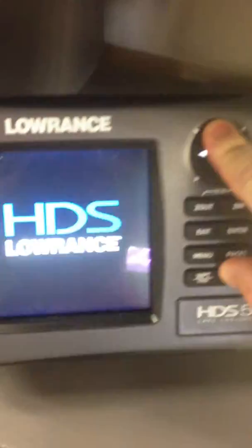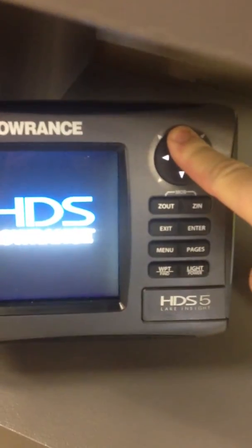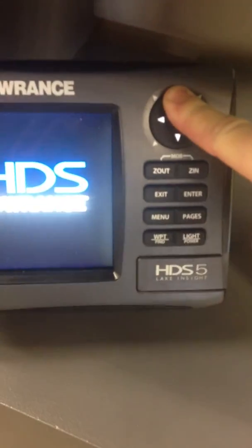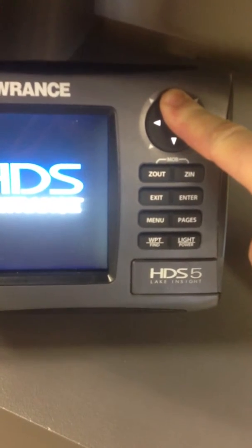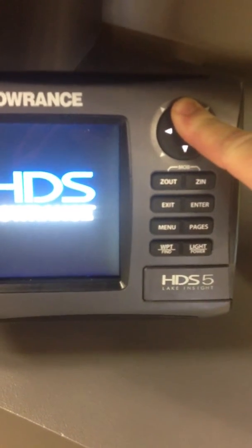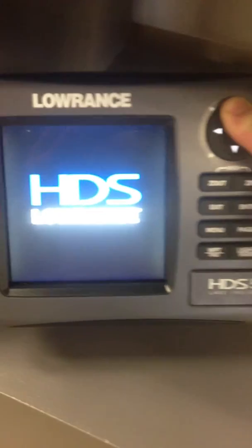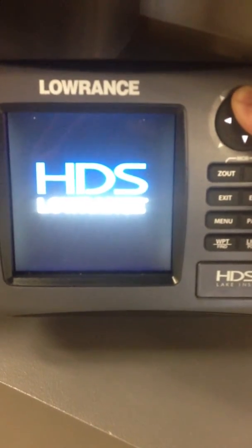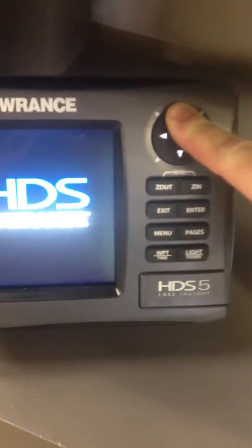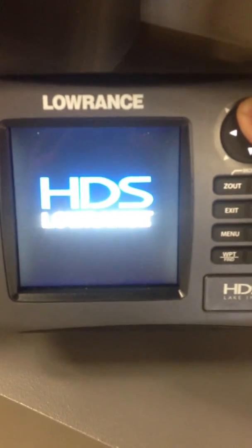Now that it's off, we're going to hold the up button while we turn it on. This is where a lot of people make a mistake — you have to hold this up button for a really long time to put it in software update mode. You're going to continue holding it until it completely boots up, and it's going to boot up updating the software. You can see right now I'm holding the button for a long time and nothing's happening because it's going into that software update mode.